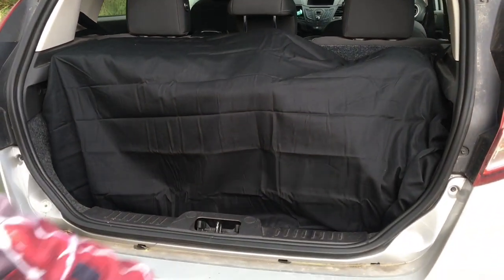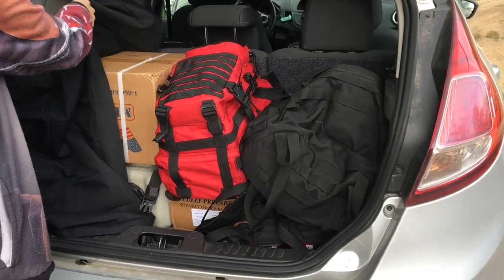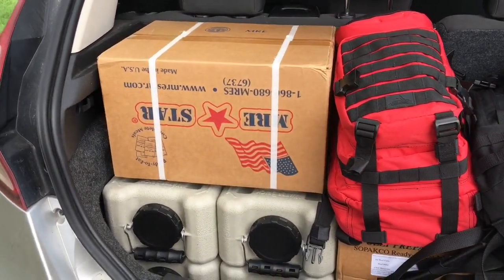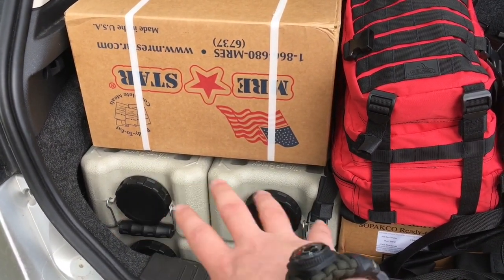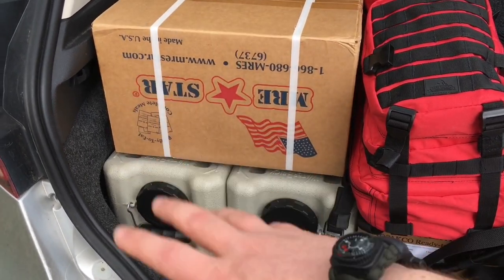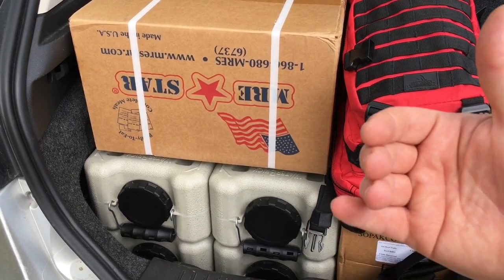She's going to go ahead and uncover this for me, and we're going to be going over the contents that we keep in the trunk — or, for you British, the boot. First, in total, we have four water bricks. They hold three and a half gallons of water. Those water bricks are sized appropriately to be stackable and manageable. We have one water brick essentially per person if we have a vehicle bug out while we're going to our physical location.